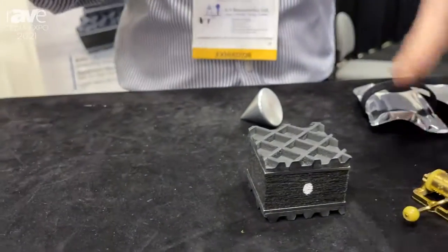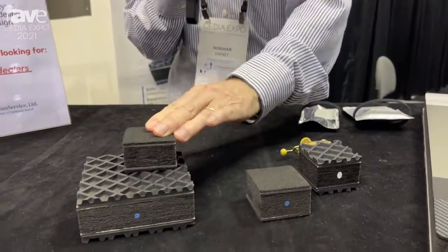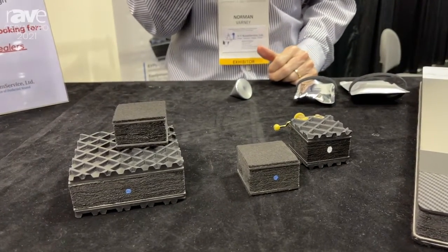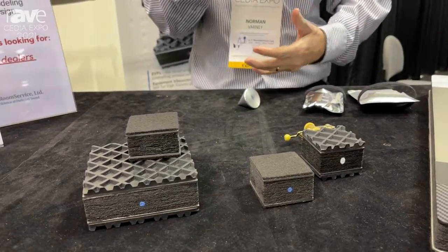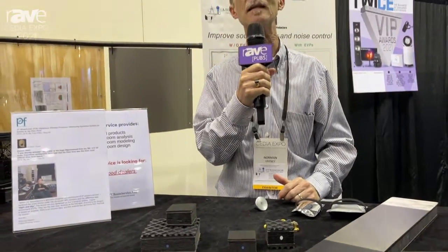Now if I put it on our isolator, it is mitigating about — conservatively — 90 percent of the frequencies from 5 Hz on up. So you would put these isolators — they're available in different densities and different sizes for different loads — to decouple mechanical vibrations and convert that energy into thermal energy.